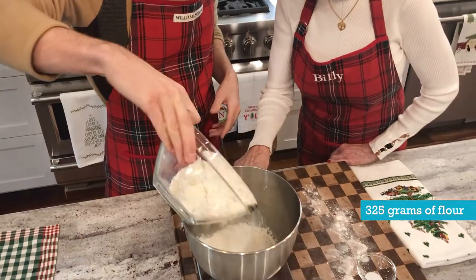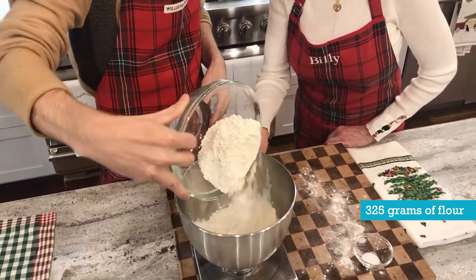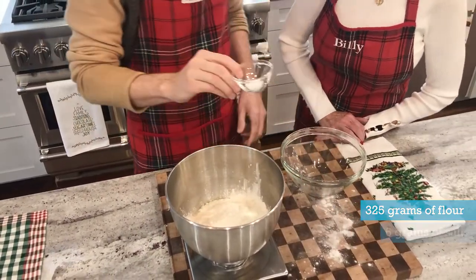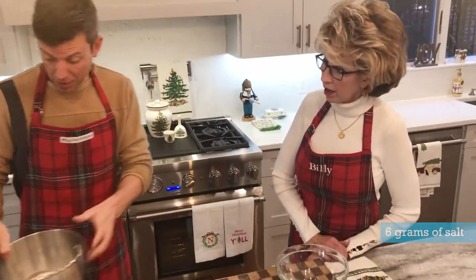We're going to watch the scale number go up to 325. I measured this out ahead of time, so we know it's pretty much right on. And then here's the salt — now we add the salt. Put that in. And then we're just going to put this whole thing on the mixer with the dough hook.